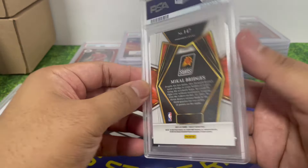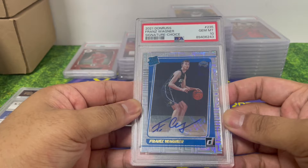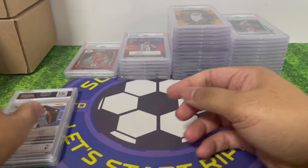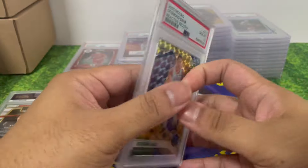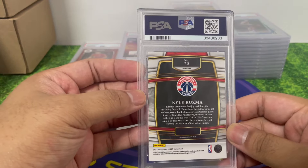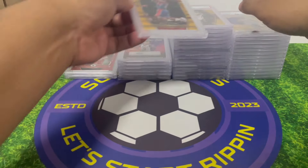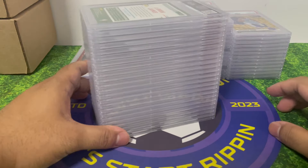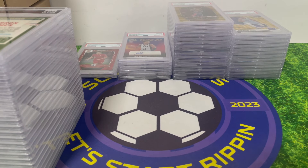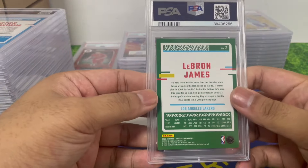Klay Bridges — gold wave, premier level not courtside but still a one. France Wagner — got an autograph here, PSA 10! I think I might already have a France Wagner autograph. Desmond Bain — reactive yellow, PSA 10. Karl Kuzma — gold wave, PSA 9. I really love the gold wave. They're not numbered but they look amazing.